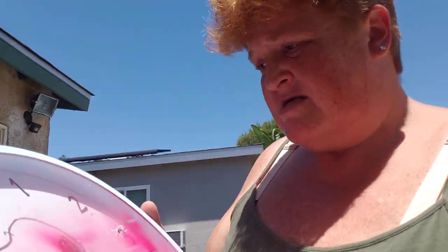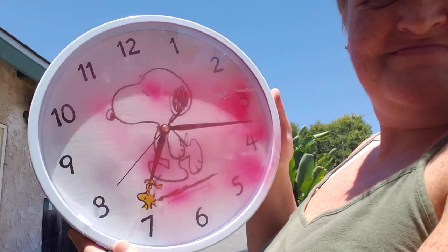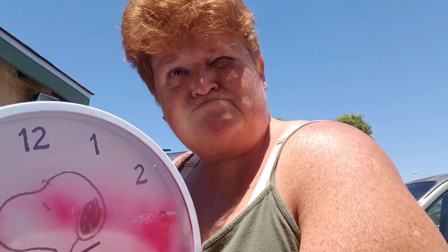So here is the Snoopy clock. I am going to put a battery in to see if it works. And it works! So we're going to take the battery out right now. I think that's cool, and we are going to clean it up.